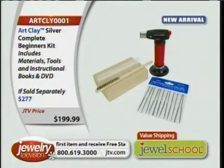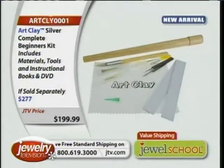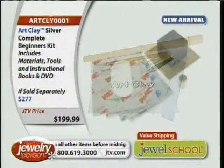Nobody believes it until they see it. Until they see it brushed, until they see that silver popping out — they just don't believe it's real.